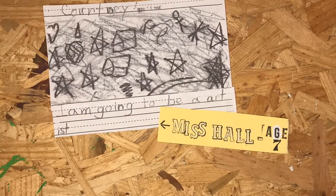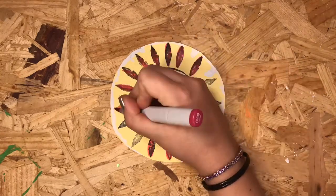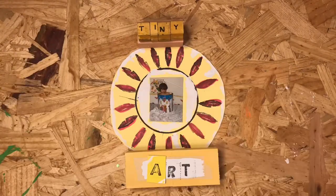Hey, it's Miss Hall. I know it's good to start art early, so this video is for even the tiniest of artists. Even if you're tiny, your art can be mighty. This is tiny art.